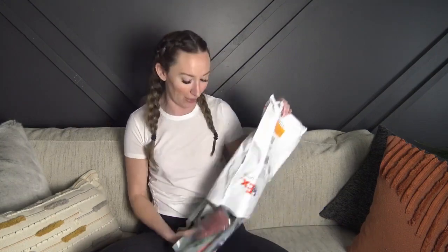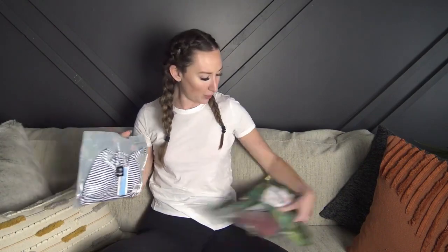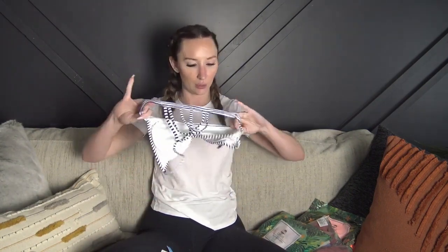I already kind of took a peek but I didn't open the bikinis, so we'll open them together. They sent me five bikinis and they all come in a little bag. Everything I ordered was in size small, and I have never ordered from Cupshe before, so we'll see how the quality is.